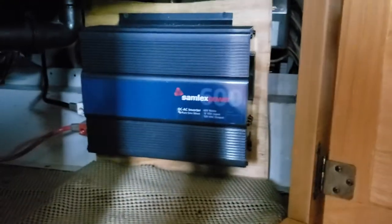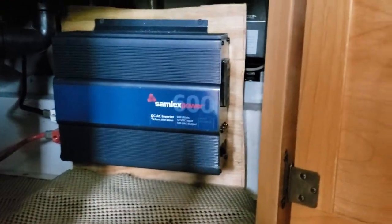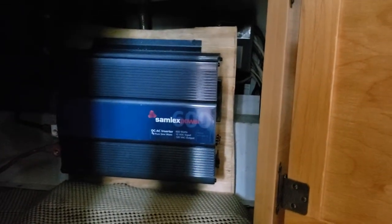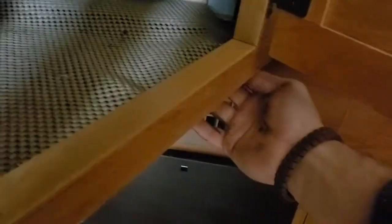In the cabinet under the sink there's a Samlex 600-watt pure sine wave inverter hooked to the battery. You can charge all your electronics — it creates exactly what AC from your house creates, so it's a really nice inverter. We ran an extension cord through a hole in the cabinet and mounted it right there, so you can have power throughout the unit when you're boondocking.